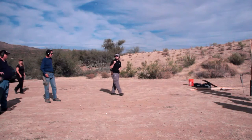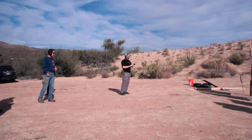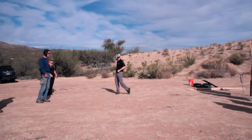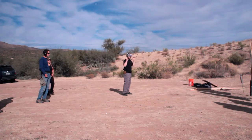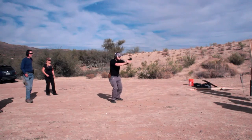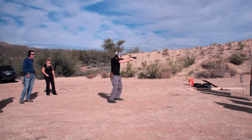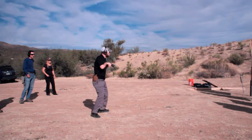Okay, everybody eyes and ears on, and I'm going to show you how it works. Reload and make ready — we'll make sure to get a couple rounds in. So we see the threat, somebody calls fight. Fight! Move in.